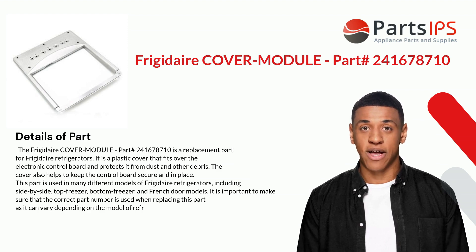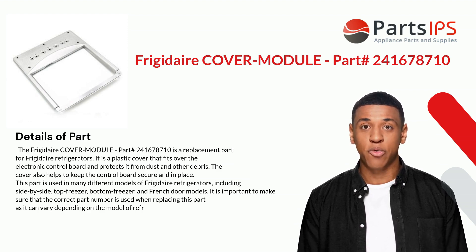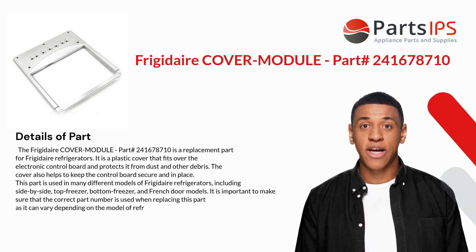It is a plastic cover that fits over the electronic control board and protects it from dust and other debris. The cover also helps to keep the control board secure and in place. This part is used in many different models of Frigidaire refrigerators, including side-by-side, top freezer, bottom freezer, and French door models.